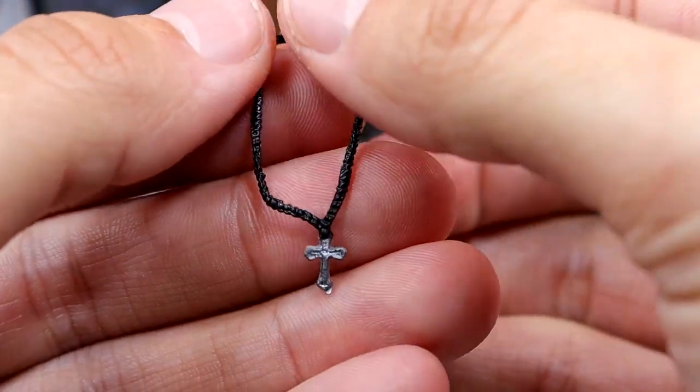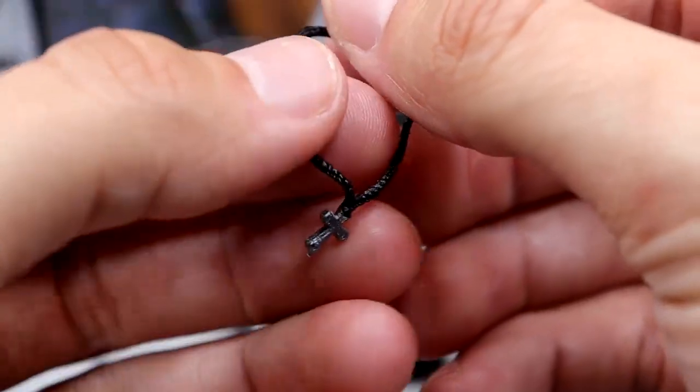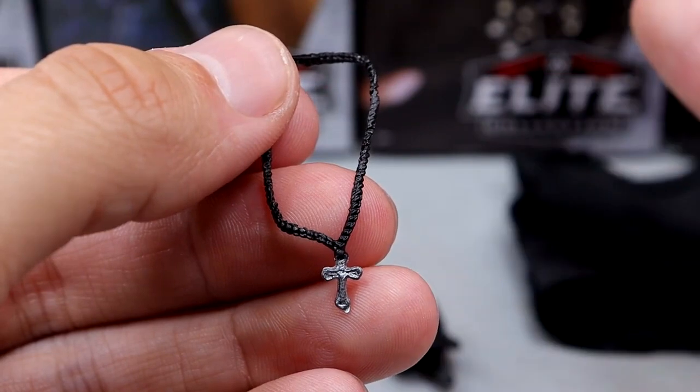Outside of that, he comes with his black cross necklace with a silver pendant, looking pretty good. I believe this is just a repaint of the necklace mold from his Ultimate Edition. It looks really good and it's pretty good sculpting of those small beads.